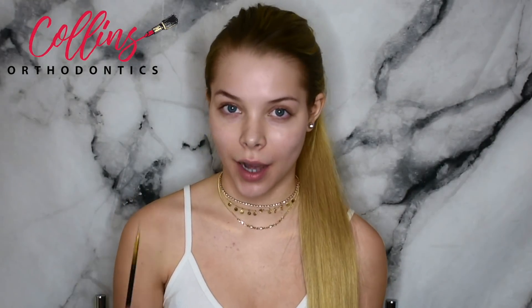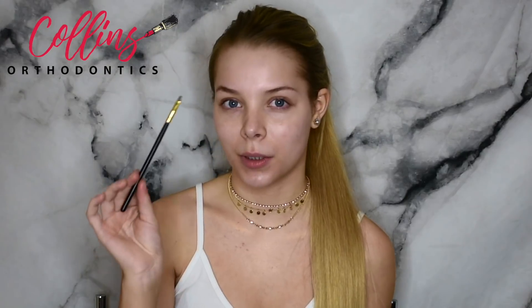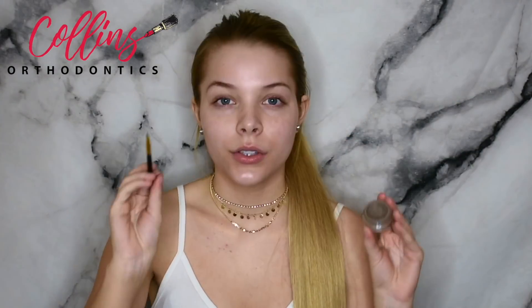So first things first, we're going to be doing our eyebrows. I'm going to be using my Anastasia Beverly Hills Dip Brow in the shade Blonde, and then a flat brush from Amazon to fill them in. I'm also going to be using my Kat Von D Shade and Light palette mirror as a reference. I'm just taking the brush, scraping off the excess, and going right in with light hair-like strokes.